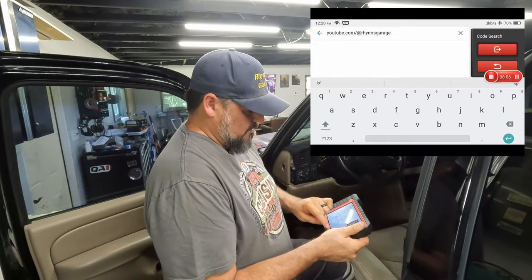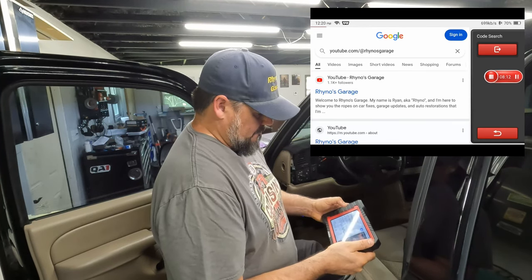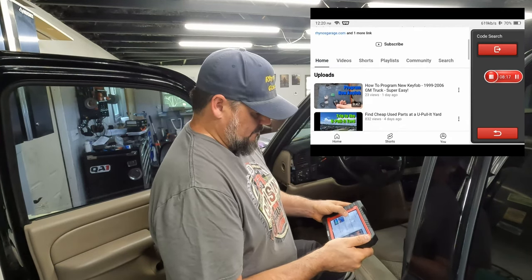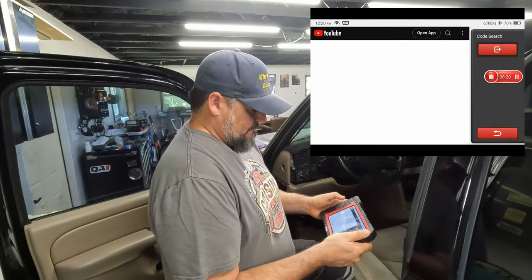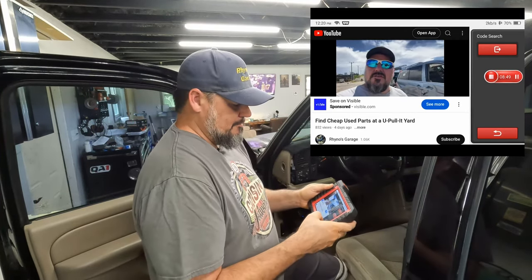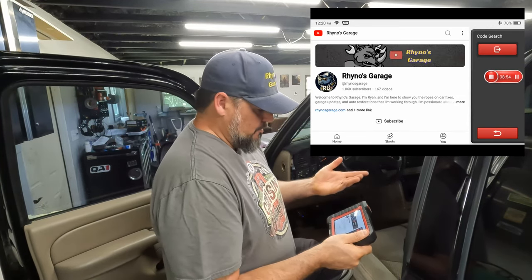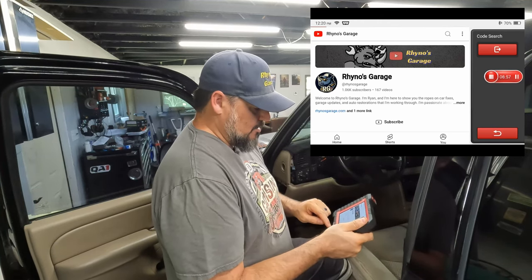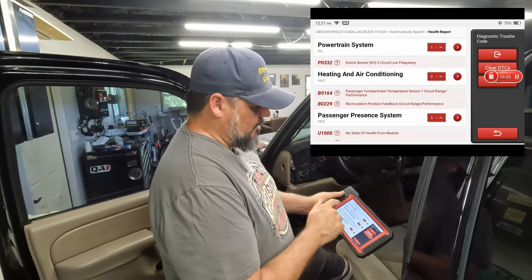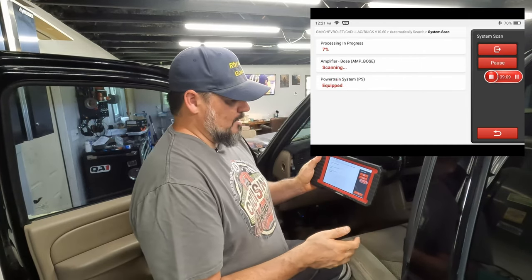I wonder — just for the heck of it — will it play a YouTube video? Let me pull up our own channel here and see if it loads. There you go, it does work! So you can even YouTube something on here. It has Bluetooth so you might be able to hook up headphones. And you can swipe back to get back to where you were.